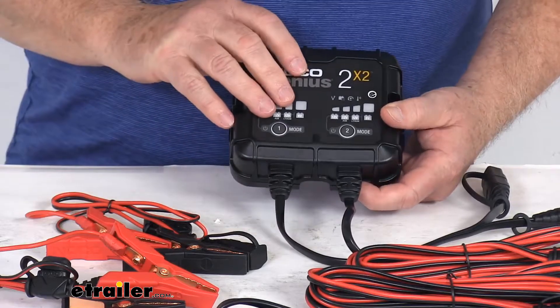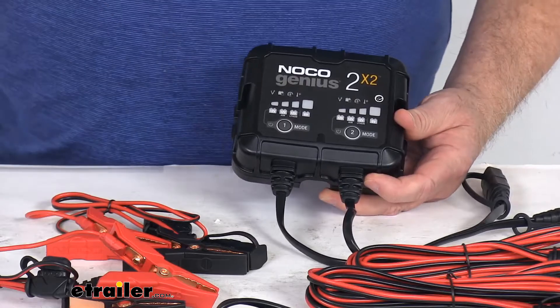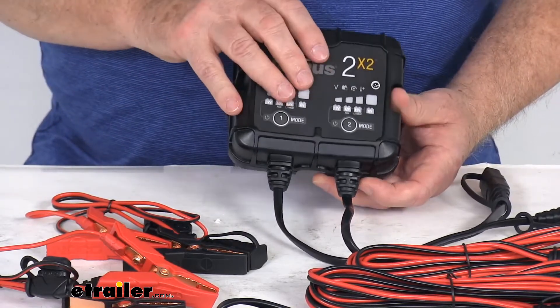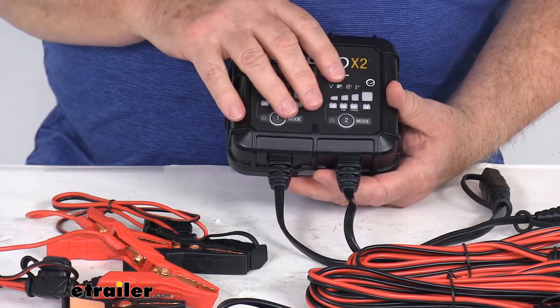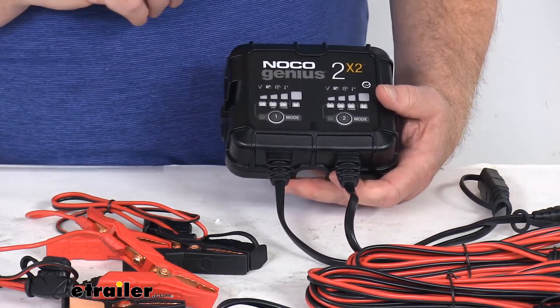It uses a multi-stage charging algorithm, which charges two times faster than traditional chargers without overcharging. It will analyze your battery condition and provide a customized charge. It also has a built-in battery desulfator, which will restore lost battery capacity.